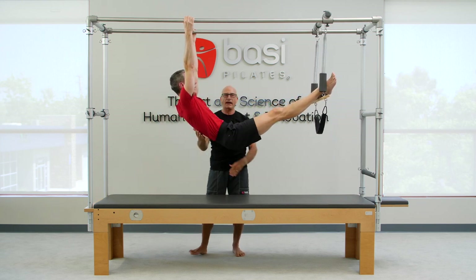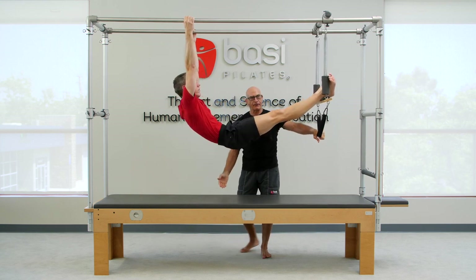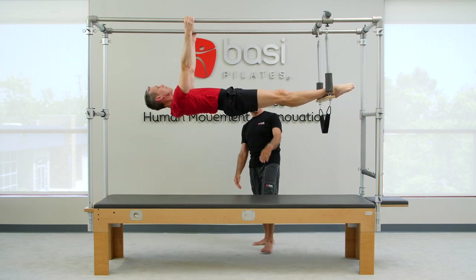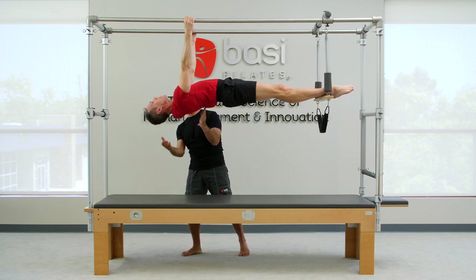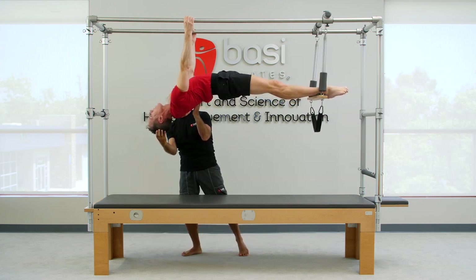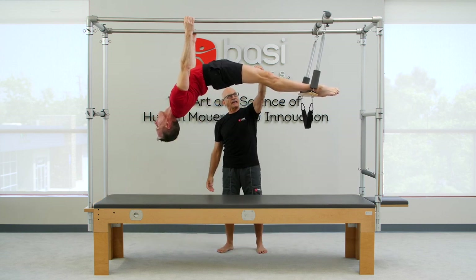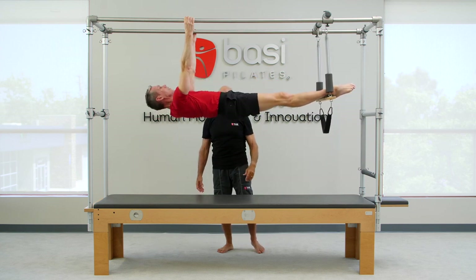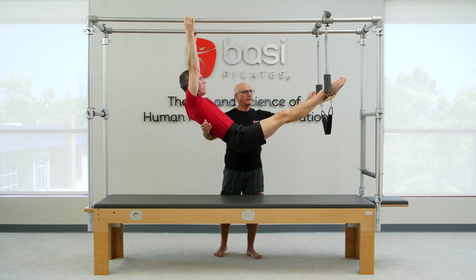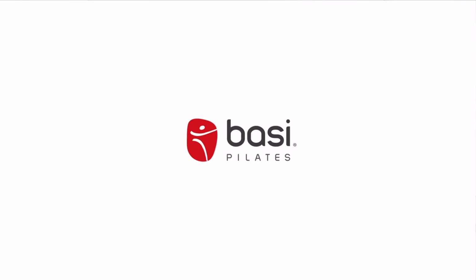Flattening the back, let's do one more for good measure and rolling up. Straight line, lift the pelvis just a little, don't lose this connection, and rolling — keeping the head forward, letting the head forward — beautiful. I feel I can get more straight knees. Yes, pulling in and flex the feet. Very nice work. Thank you.